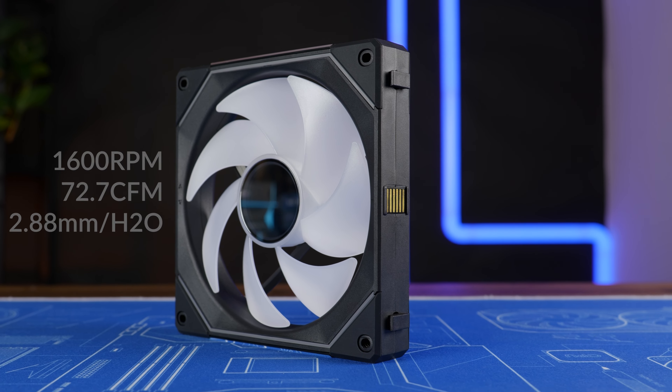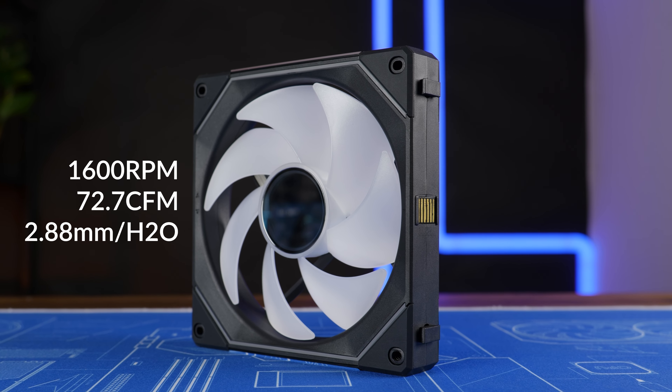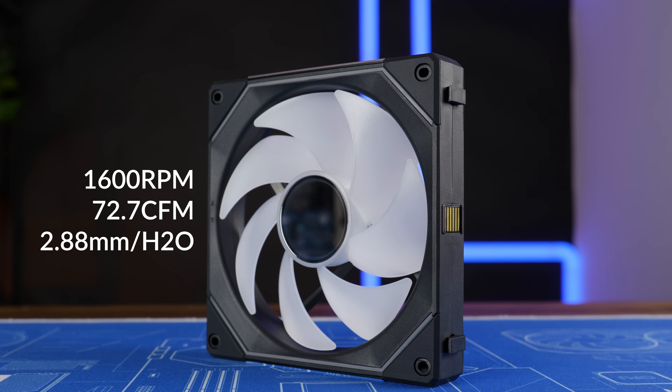These fans spin at up to 1600 RPM, whilst pushing up to 72.7 CFM at up to 2.88mm of H2O and 28 dB.